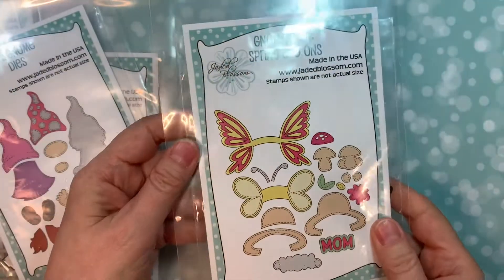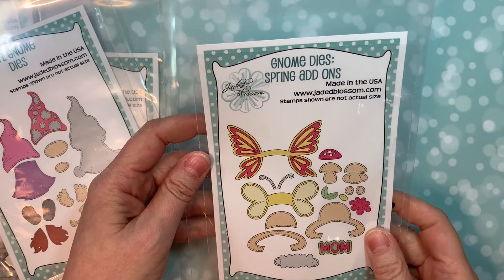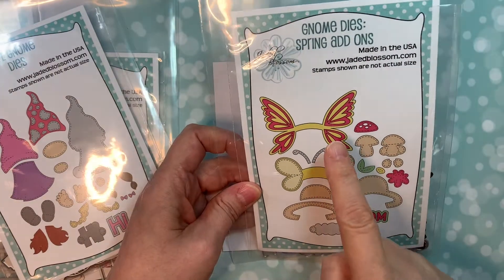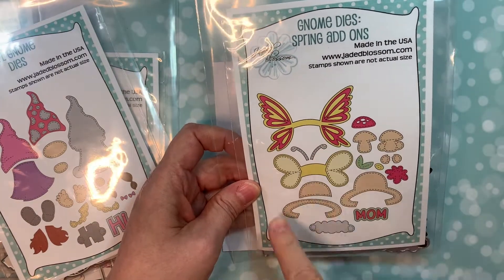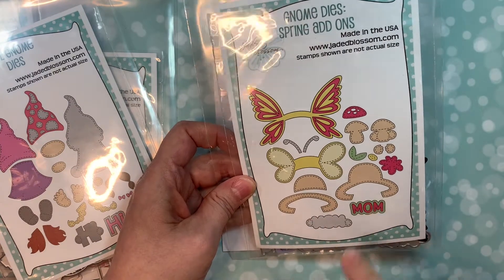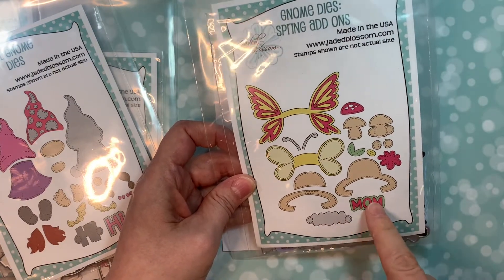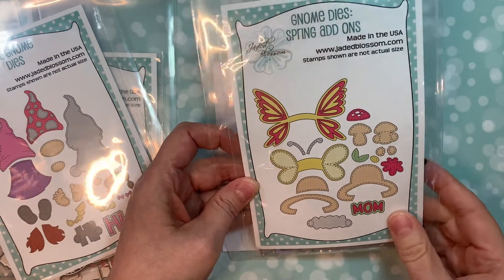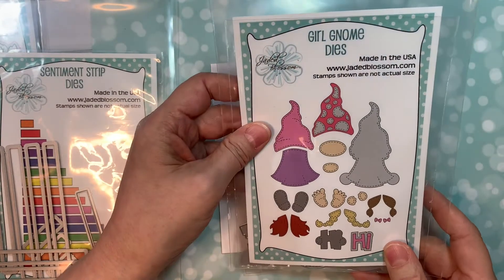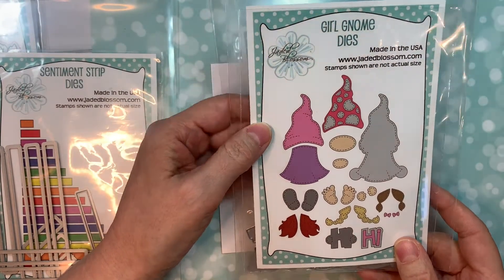Starting out with our gnome dies spring add-ons. It's adorable. You can make your boy or girl gnome have butterfly wings, bumblebee wings, or a funny little hat. She or he can be holding the word mom, a mushroom, or a flower. And what we've been waiting for — the adorable girl gnome dies.